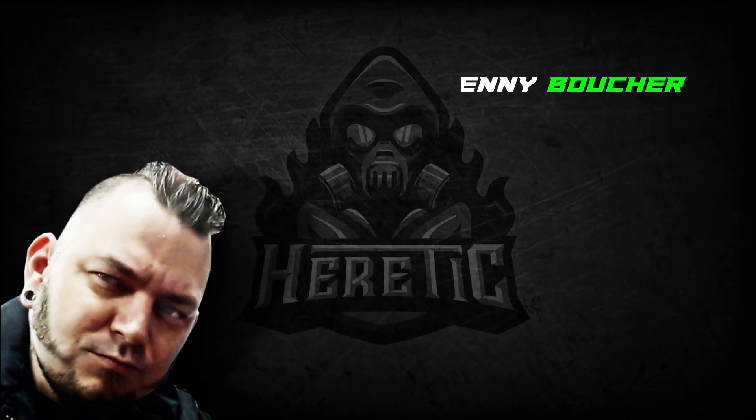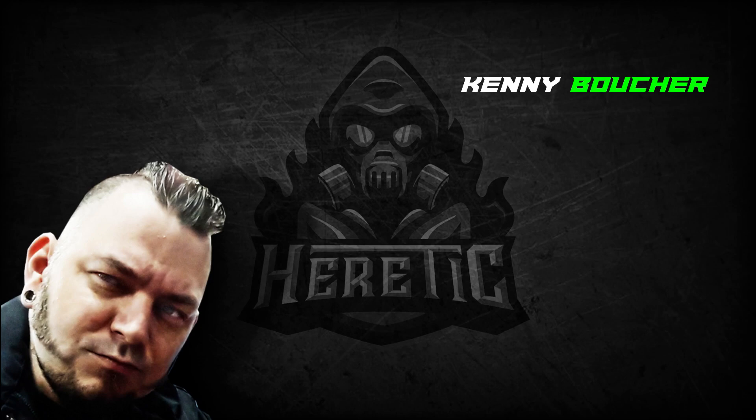Yo dawg, Kenny Boucher here, Next Level Painting, hitting you up on the literal best of all days, coming to you from the Beats Lab in Hollywood, California. We're doing it again with Crimson Fist Style.